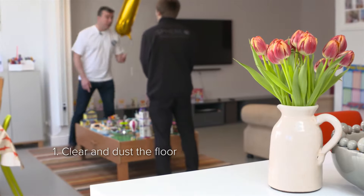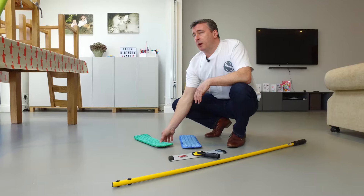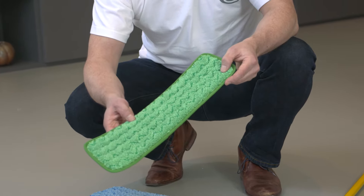So we'll just lift this and put that over in the corner. We're going to clean the floor now. First of all we're going to dry dust it, and for that with this product we use a green microfiber mop.